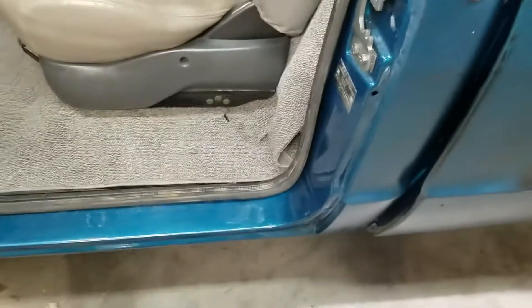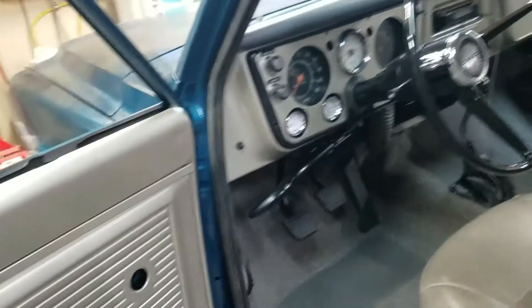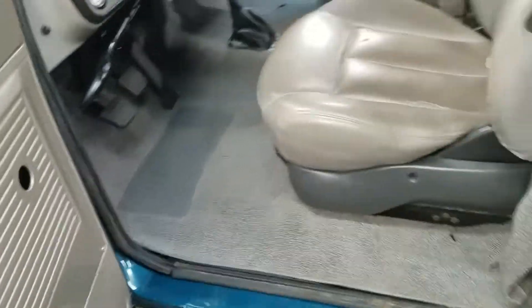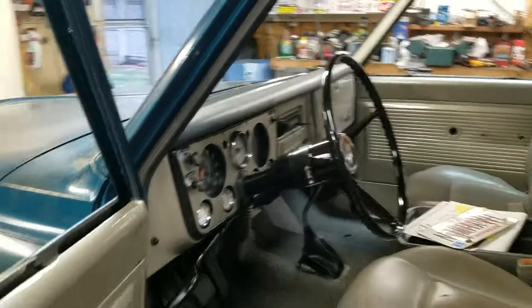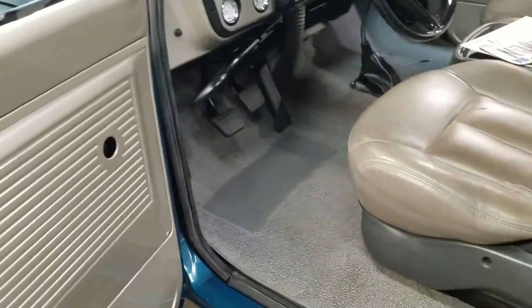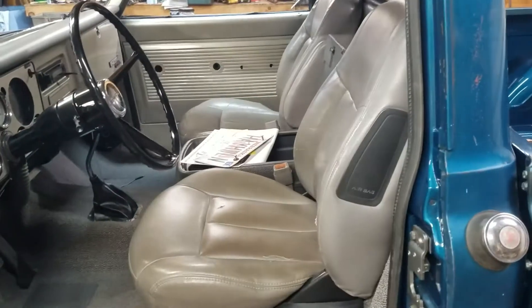It doesn't seem to matter which side you put on first. So how much did these cost me? Five bucks a piece. And how long did it take to put them on? About 15 minutes. You're probably going to have another 15 minutes of cleaning if you want them to look good, because the interior looks pretty nice now and I don't want dirty seals.